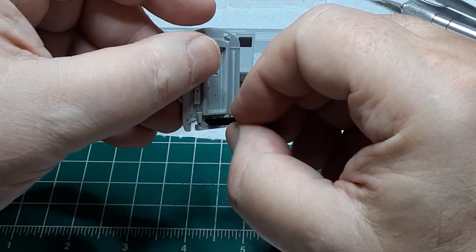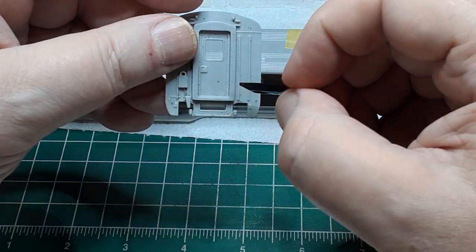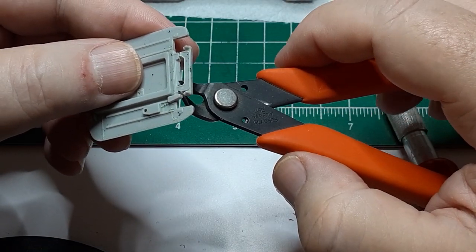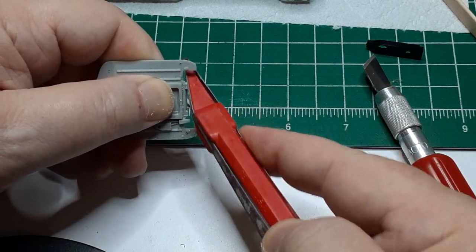With the gearbox assembled, I see that the coupler will not fit through the cast-in slot in the car end, so I have to cut this off. It takes just a few minutes to snip this piece off and smooth the edges.